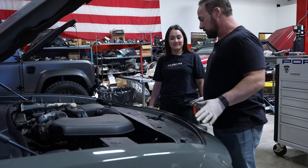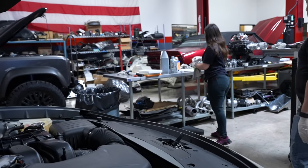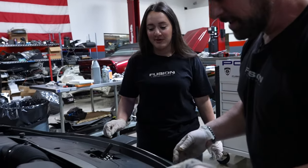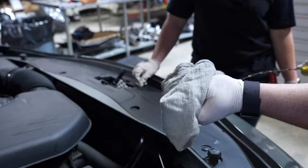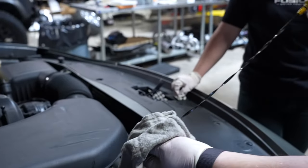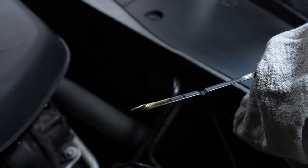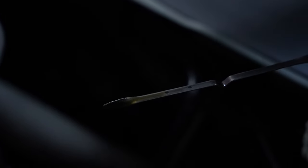Now we check the oil again. When you check your oil, make sure the car is on a level surface — not uphill or downhill — because you won't get an accurate reading. How do we look? Pretty dead on. It's sitting right below the top line. That's perfect — not overfilled, not underfilled. We're in business. Looks nice and clean.